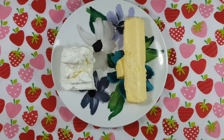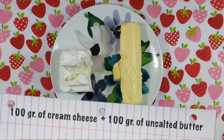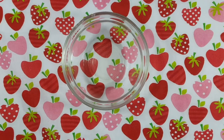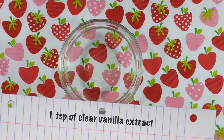For this we're gonna be needing 100 grams of cream cheese plus 100 grams of unsalted butter, both at room temperature, 1 and a half cups of powdered sugar sifted, and finally 1 teaspoon of clear vanilla extract. Feel free to use pure vanilla extract, just keep in mind the color is gonna change.